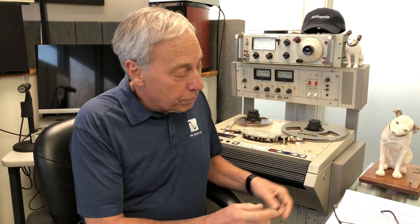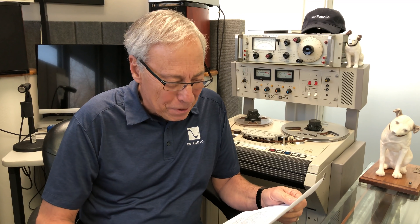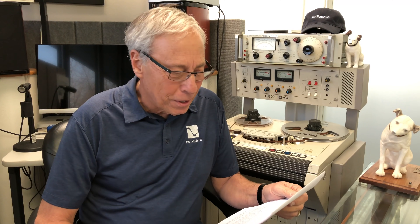Today we are going to cover op amps, or better still, operational amplifiers, which is what op amps are short for. Our question comes from Brett in Round Rock, Texas: 'Hi Paul, what are op amps, their purpose in a circuit, and why are these the first to be changed when tweaking a piece of kit?'